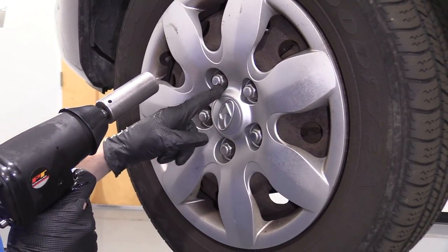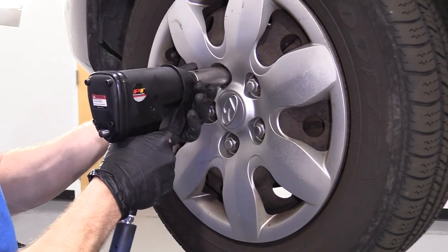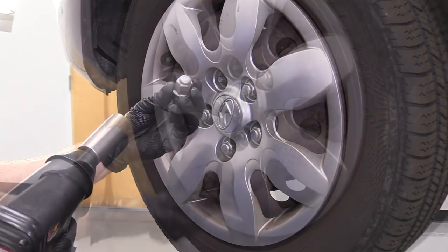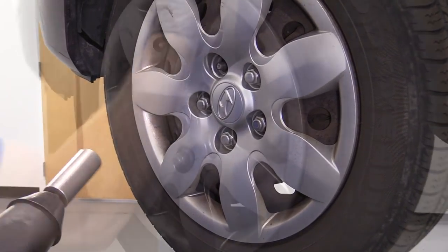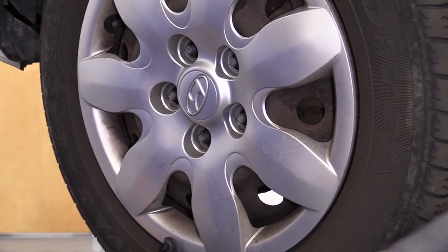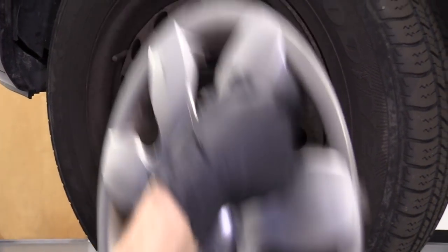We're going to take off our five lug nuts here with a 21 millimeter socket. Now we're going to continue taking off the other four, and take off our last lug nut and hubcap.